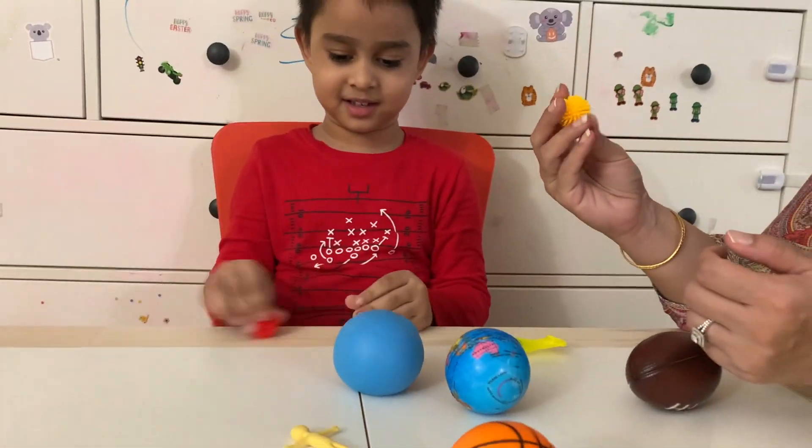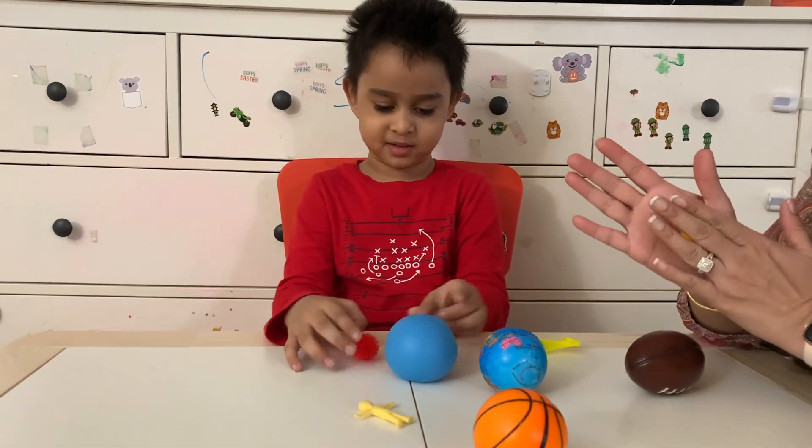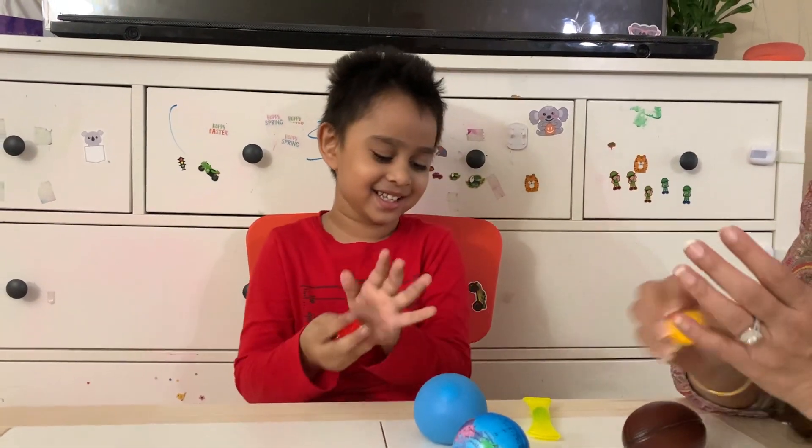It feels ticklish when you hold it in your hand. Look! It looks like a dice. Do it like this. It feels so good on your hands. It's funny! You like it?